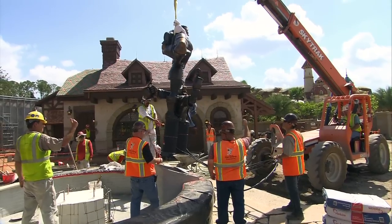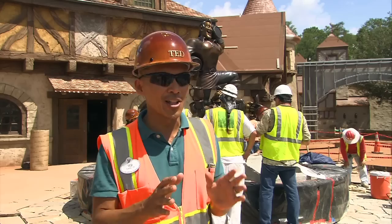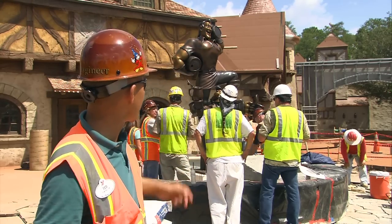There's something about having a real bronze out here that brings it to a whole other level of authenticity. All of our well-laid out plans actually did work out. He looks great — we're all excited, as you can see.